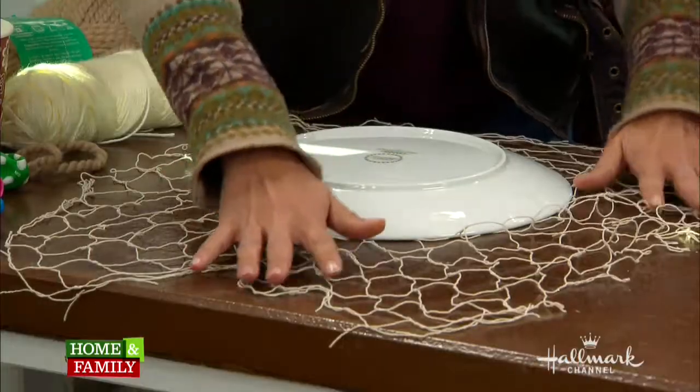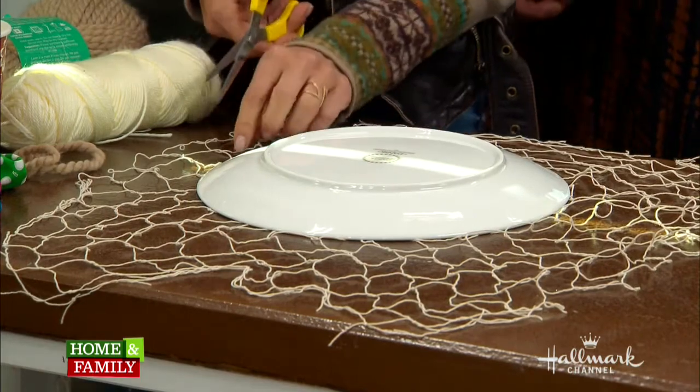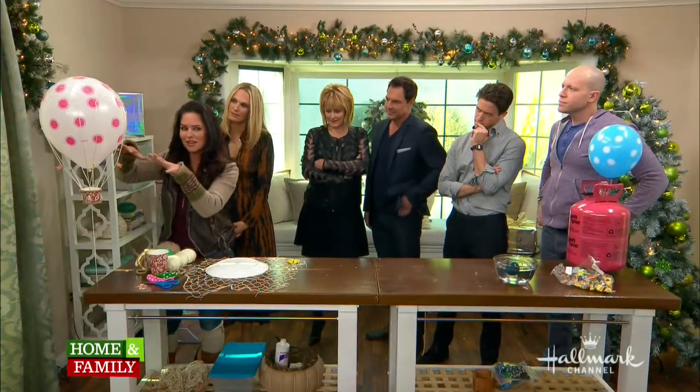Take your net and spread it out. I have a plate here just so you get a round shape, and it also holds it in place. You're going to cut about one to two inches all the way around, just like that. And then you're going to place it ever so carefully.